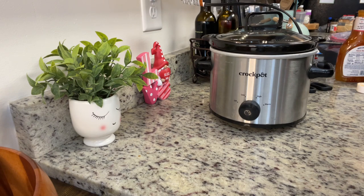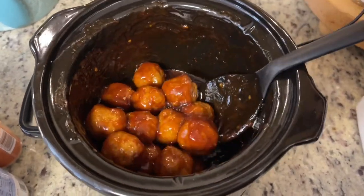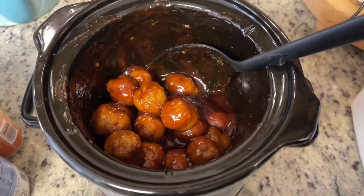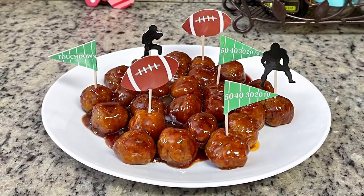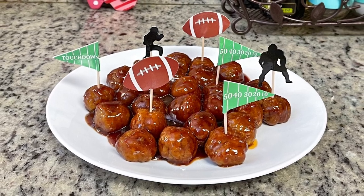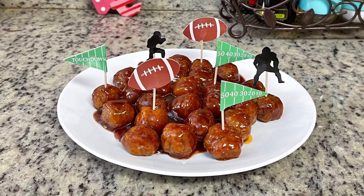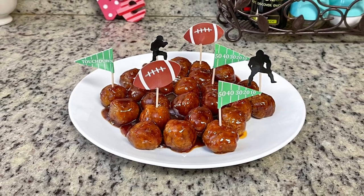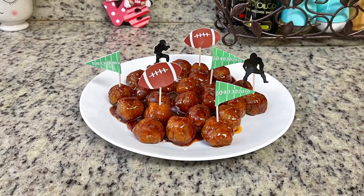If you or your guests are sensitive to spice, you could cut back on the amount of sweet chili sauce, maybe use half. Here's what the meatballs look like when done — you can leave them in the crock pot or set them out on a plate with toothpicks. I have some fun football-themed picks, but regular cocktail picks work fine. You could also set out sandwich buns so people could eat them as a meatball sub — super quick, easy, and yummy.